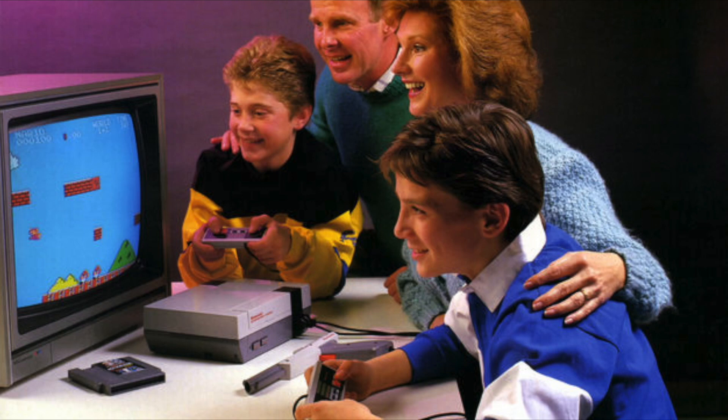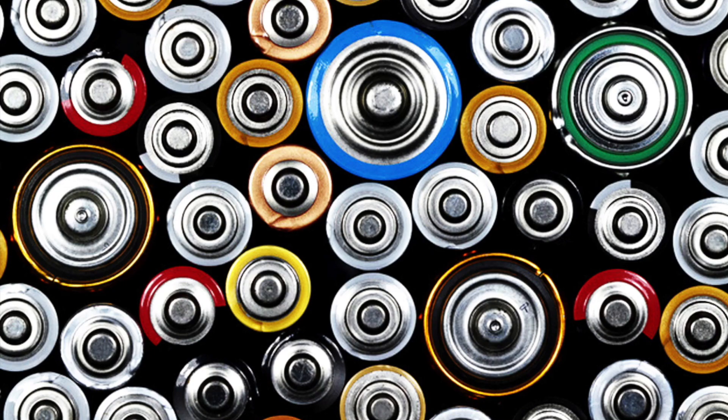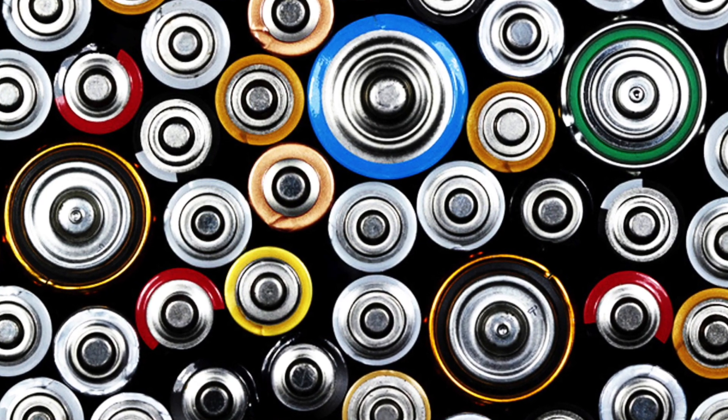When you have parents telling you not to sit so close to the TV, and the wire doesn't really give you much choice — let's just say it's nice to have wireless controllers, especially rechargeable ones. I mean, I don't have to go to the store and pick up batteries ever. Well, I do, but not for this.